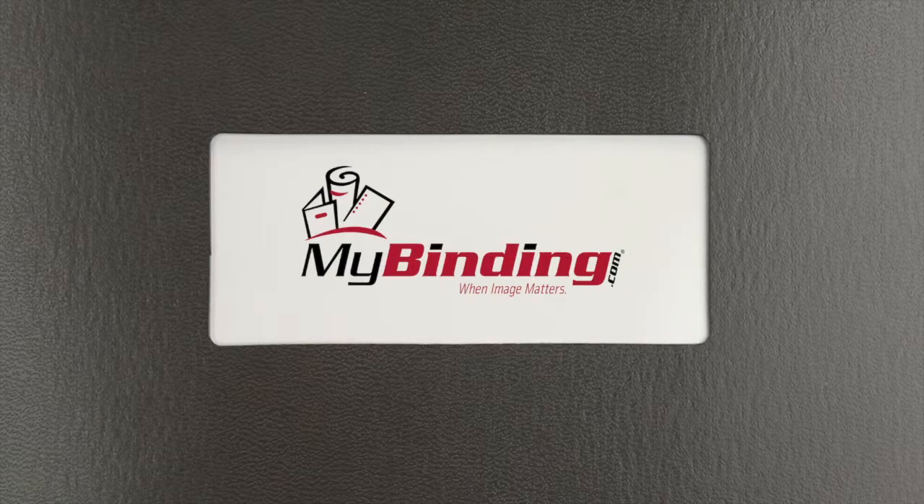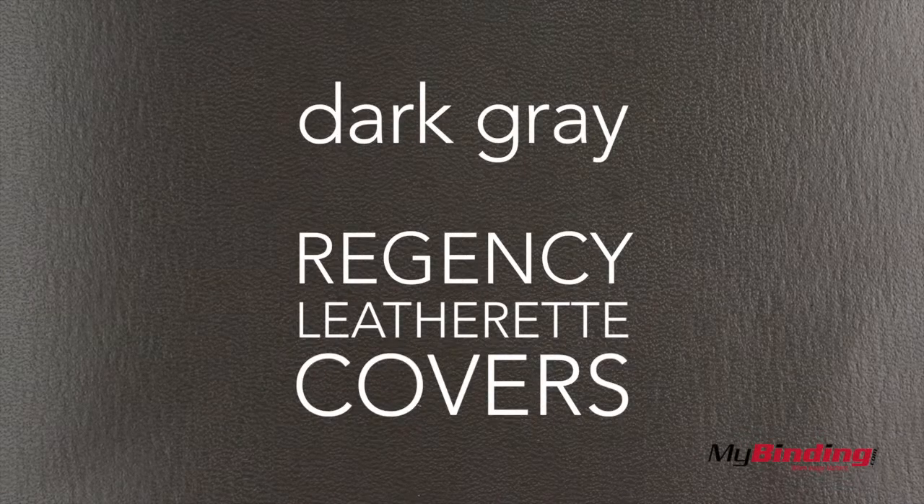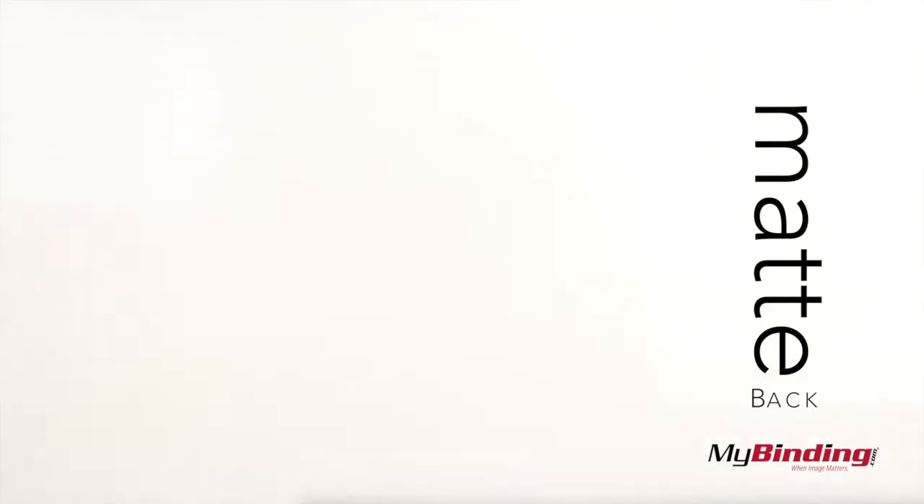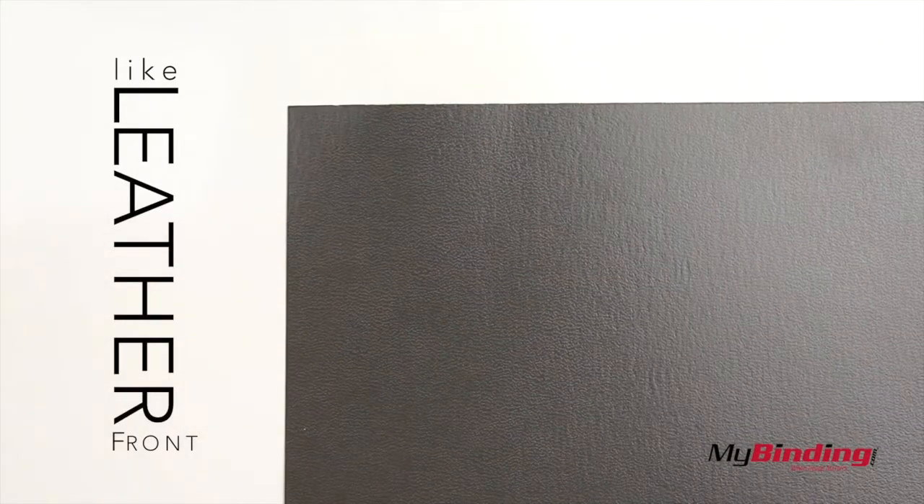Welcome to MyBinding video. These are Dark Grey Regency Leatherette Covers. They're made to protect your books, available in a variety of different sizes. The back of the cover has a matte texture, while the front has a look of leather.